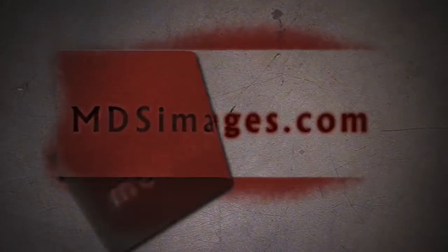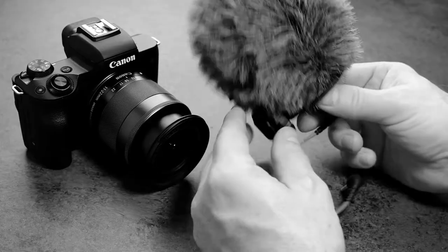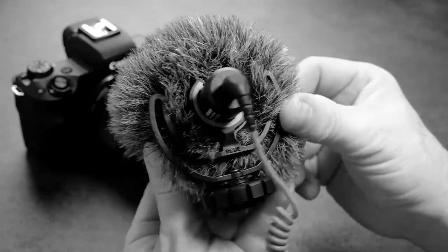Hey folks, so for today's video I want to expound a little bit on the vlogging setup that I was talking about last week. It's the Canon M. So what I want to talk about today is the Rode VideoMicro Plus. It's on the top of this vlogging camera. There are a few things I've learned about this microphone after using it for the last couple of months. Let's go into the studio and I'll talk about five different things to look out for when you're using the Rode VideoMicro. Let's go.